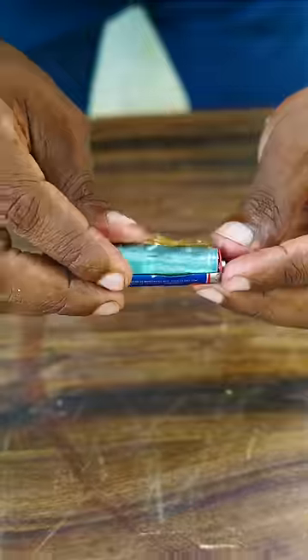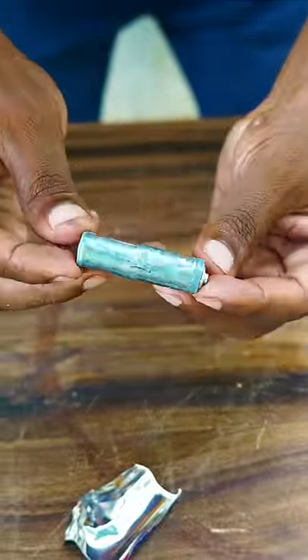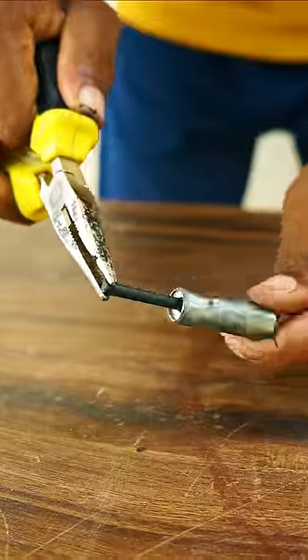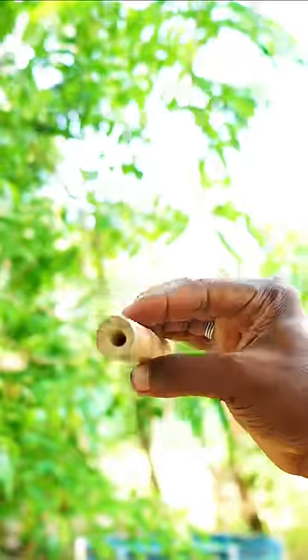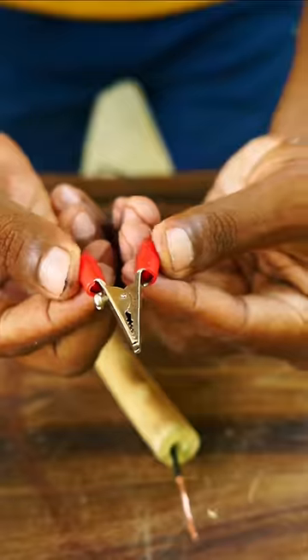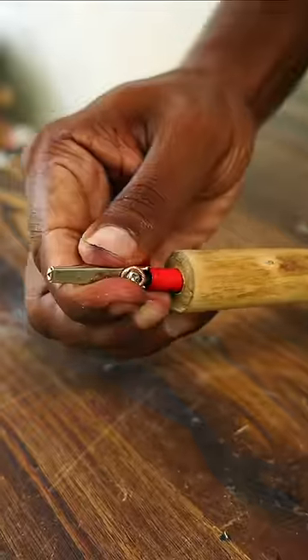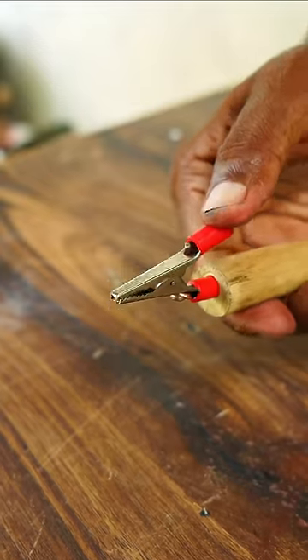We have a super welding mission. First, we have a metal and a carbon rod. We have a wire here. We have a clip and we have a joint. We have a super welding rod and a clip.